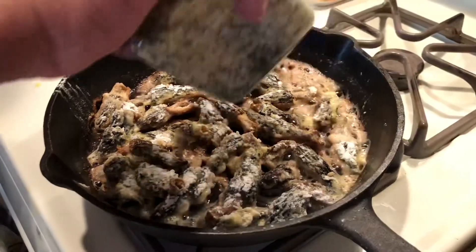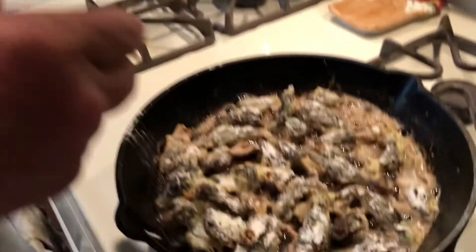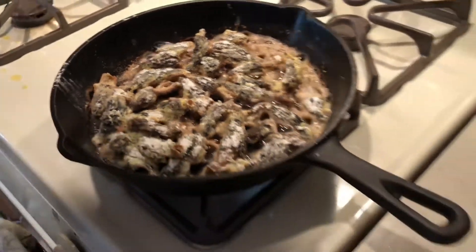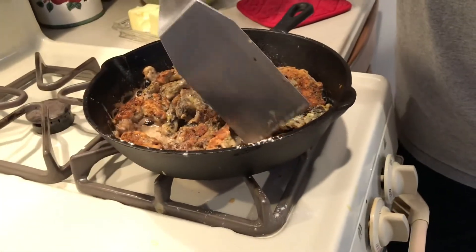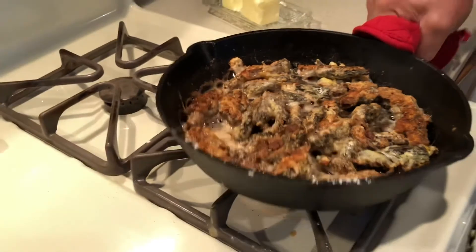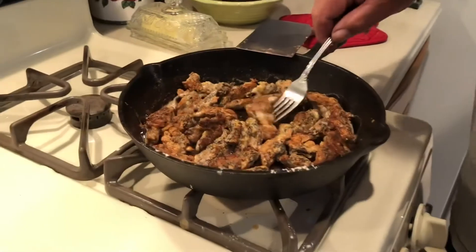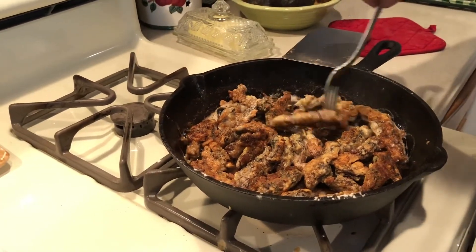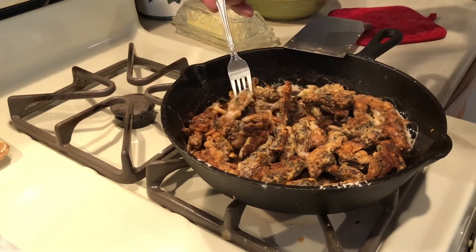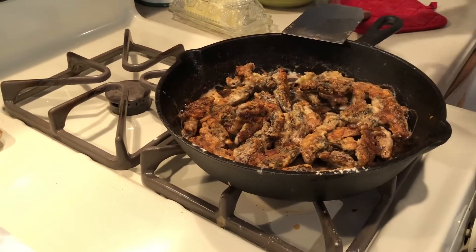Oh my gosh I miss mushroom hunting! Now we're adding in our seasonings. He's using Suzy Q which is like our all-time favorite Santa Maria seasoning — we use it on literally everything — and just a little bit of salt and pepper. These didn't take very long to cook up, probably about five minutes total. They're just like, oh my gosh, our mouths are salivating at this point.